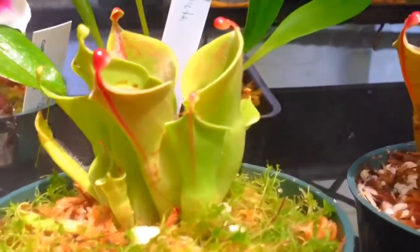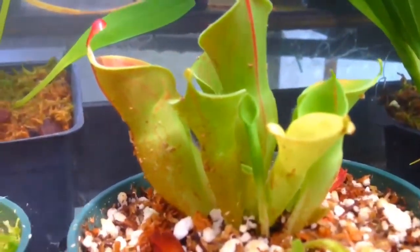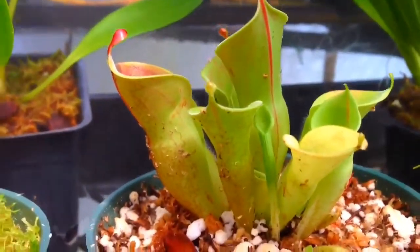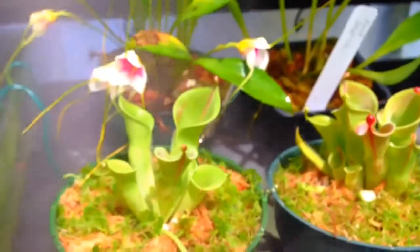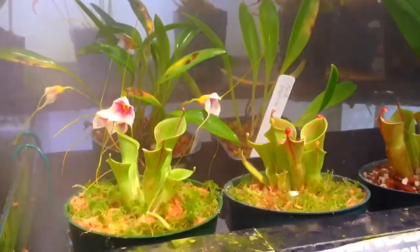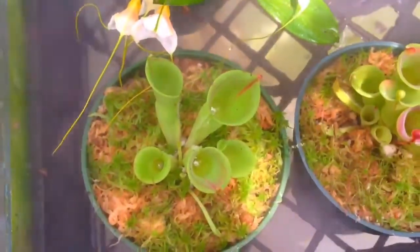Hello everyone, welcome back to my channel. If you haven't been here before, thanks for stopping by. I just wanted to show you my new sun pictures and their new little setup. I had got them potted a couple days ago and they've just sort of been acclimatizing. I've had them out in the sun a few times in the evening to give them a bit of extra bright light.